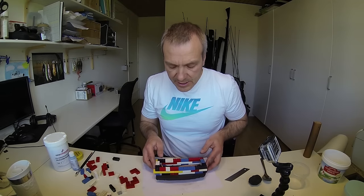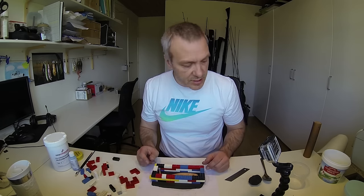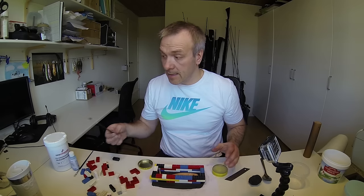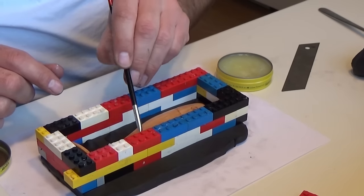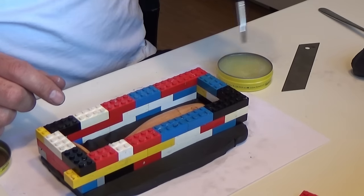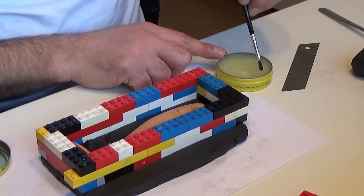First of all I just need to lubricate the frame and the master with some vaseline to make sure that nothing sticks. I will brush it all over and make sure that all the cracks in the Lego are filled so I won't have any leakage of the silicone.